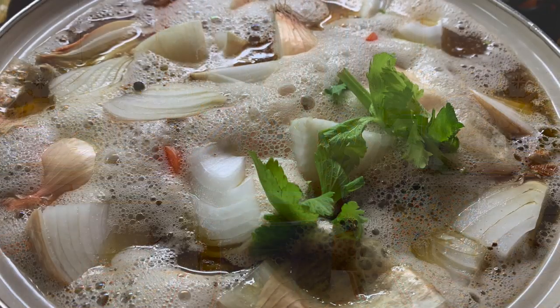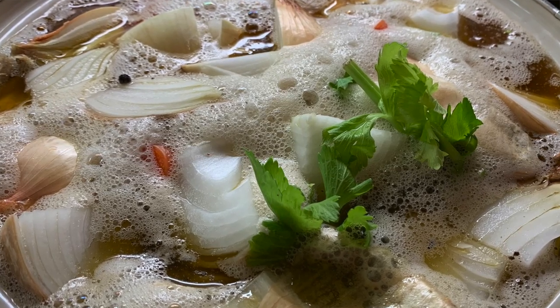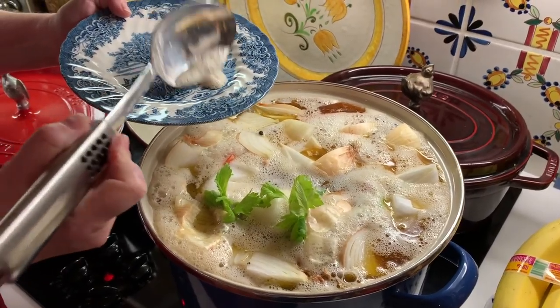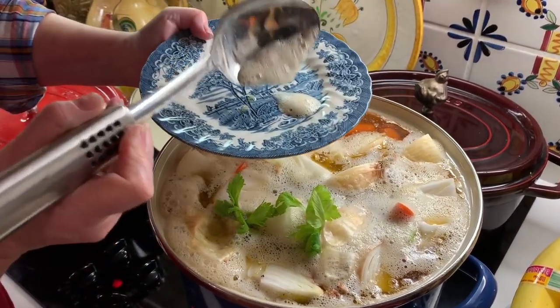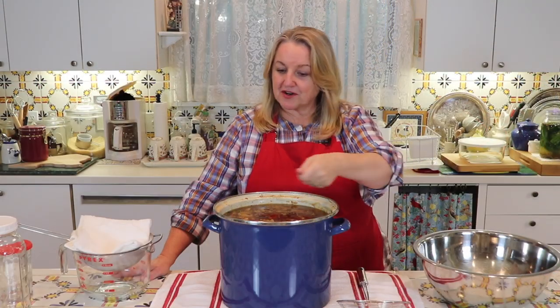I brought it up to a boil, then turned it down to low, and all of the foam — called scum — rose to the top. It's just impurities that cook off from the bones. I skimmed that off with a spoon, which is very easy to do. Removing all of that scum makes the final product appear more clarified — a clearer, nicer finished bone broth in the end.